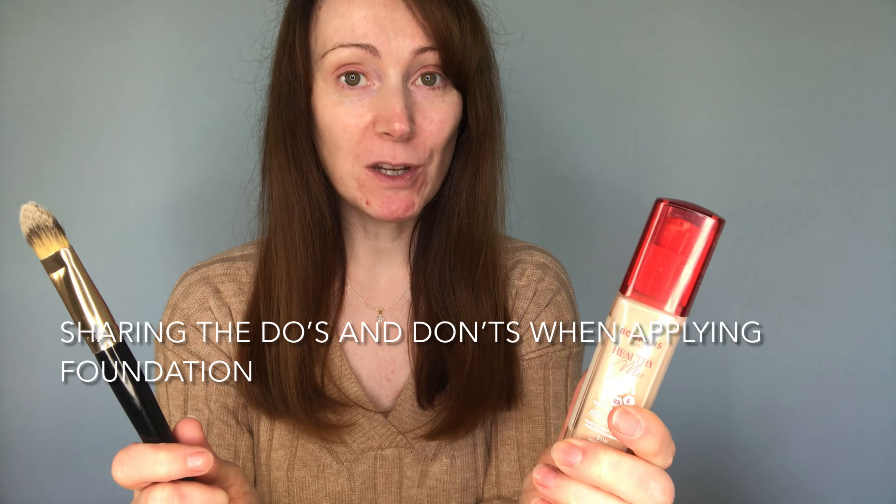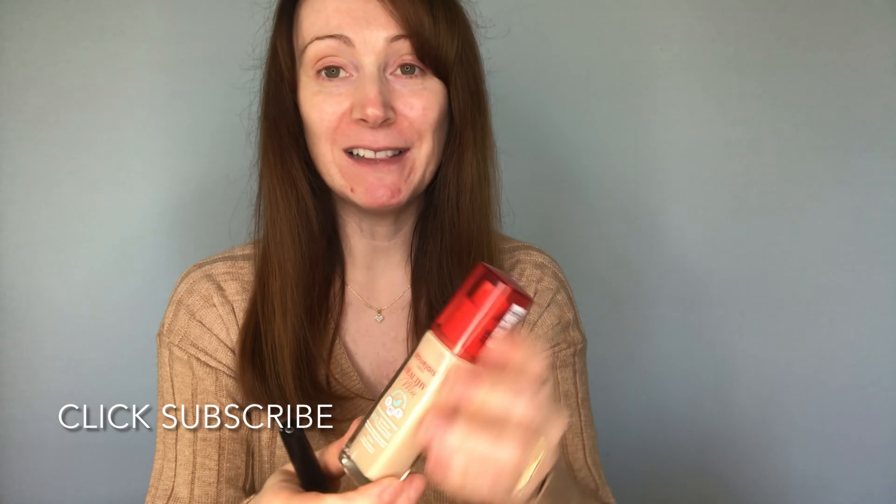Today I'm just going to be sharing with you all the do's and don'ts when it comes to applying foundation — a liquid one like this. If you are new to foundation, you'll probably pick up some tips. I hope you all find it helpful. If you're new here, make sure you click subscribe and let's get into the video.